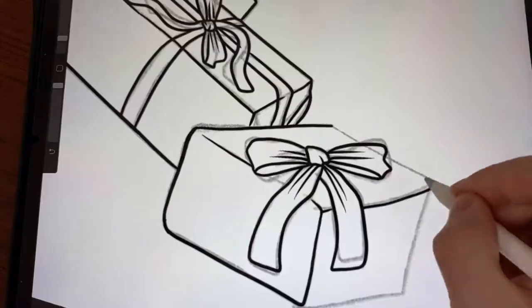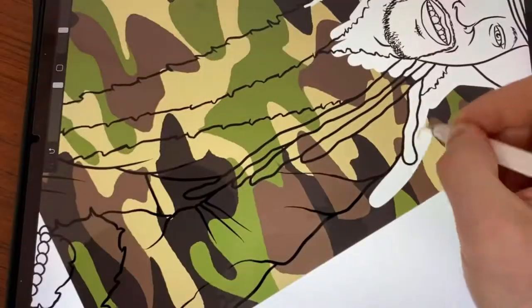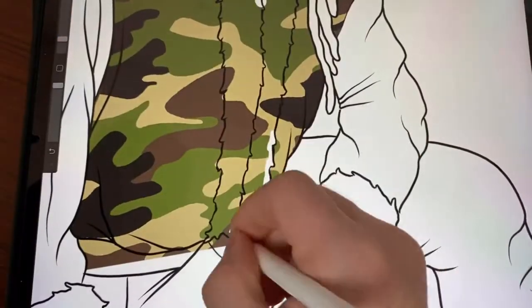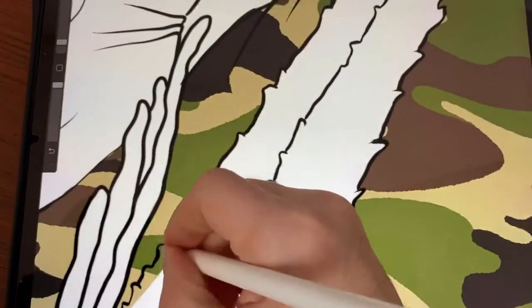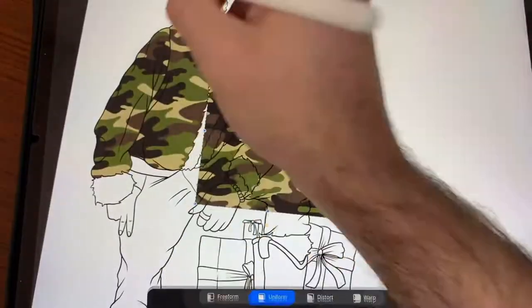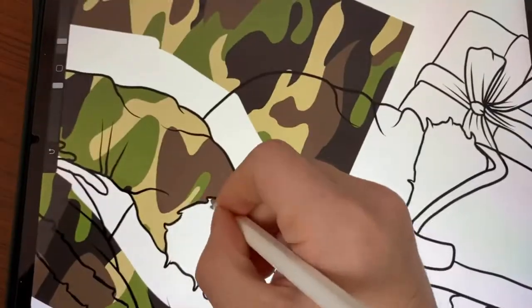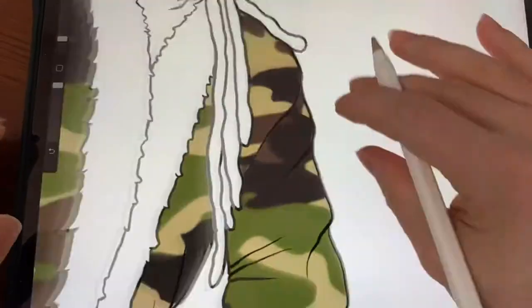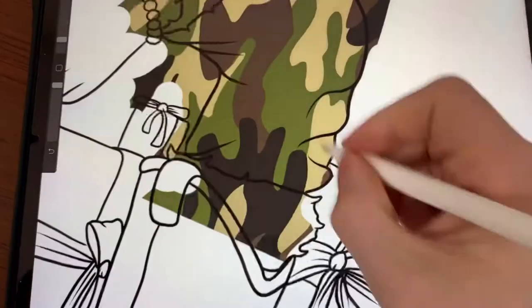This drawing in particular, the outlining took longer than anything. And what I did here for the suit, I just went and found a camouflage pattern, put it over the outline, and erased out where it went — so I didn't have to draw the camouflage pattern to save a little time, because this actually took a long time. I just kept importing that image in whenever I did a different piece of the clothing.